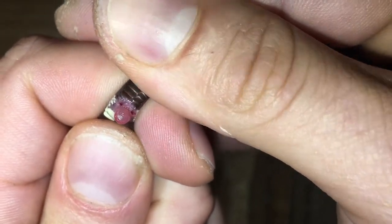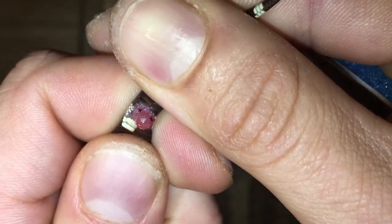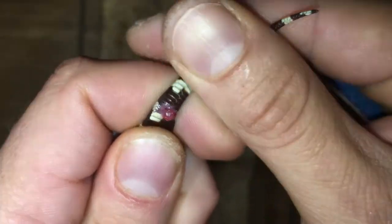The males also have the musking organ, but they will have hemipenes that pop out just above them. So this one we can be sure it's a female.